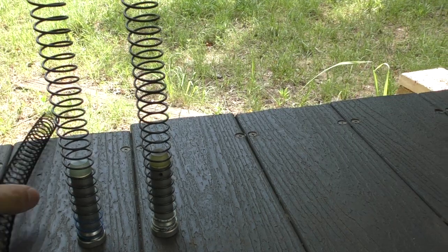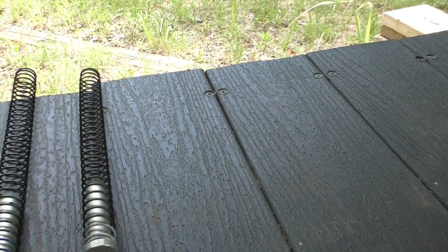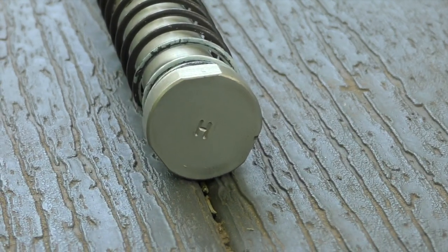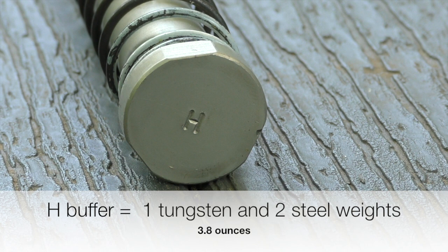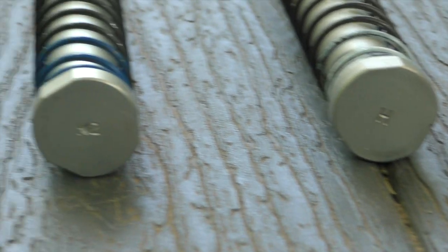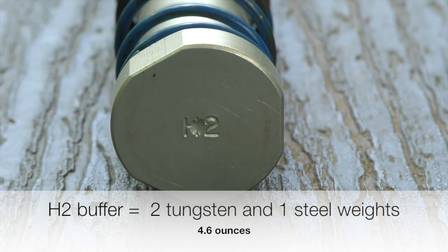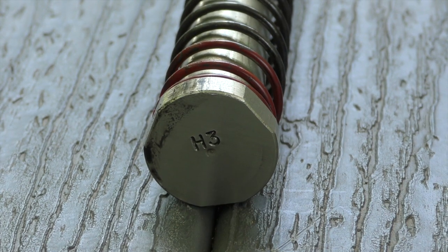In addition to the springs, there are different buffer weights. The lightest spring — shortest — has the lightest buffer in it, which is an H buffer. The middle blue length spring has an H2 buffer, heavier than an H but not as heavy as an H3 buffer, which is what the red spring kit has in it.